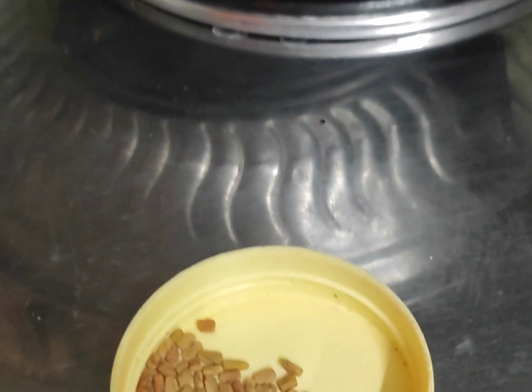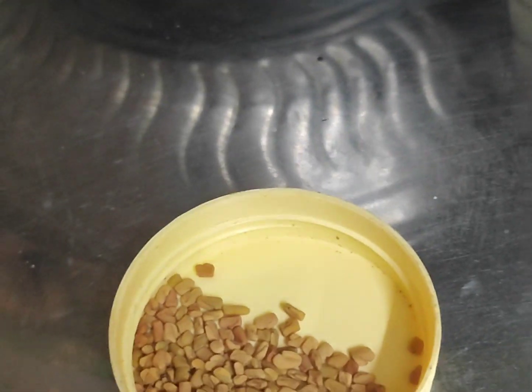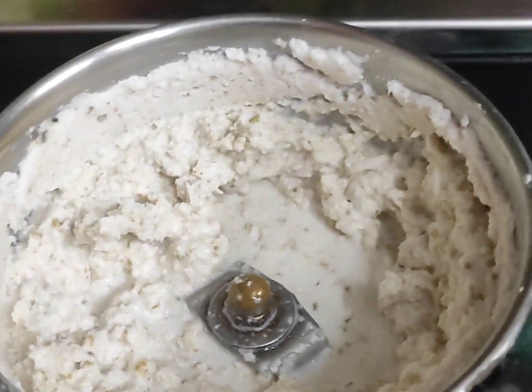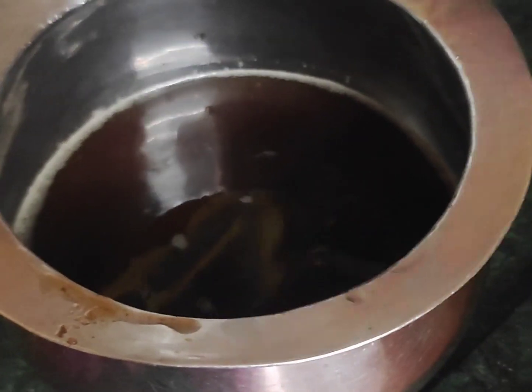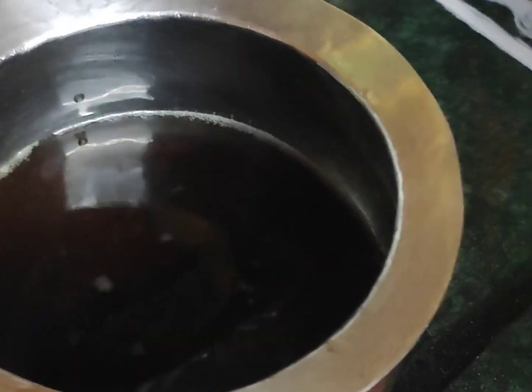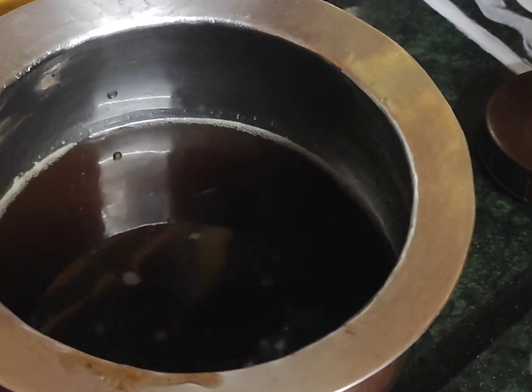Take it and put it in. Then mix it on. Let it be rasad in the pot. Put it on the pot and mix it.